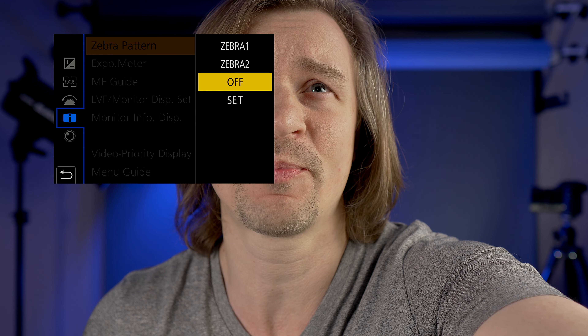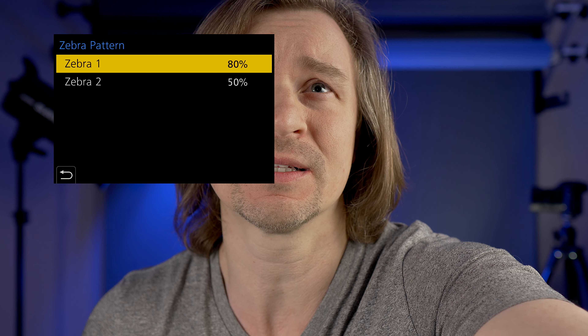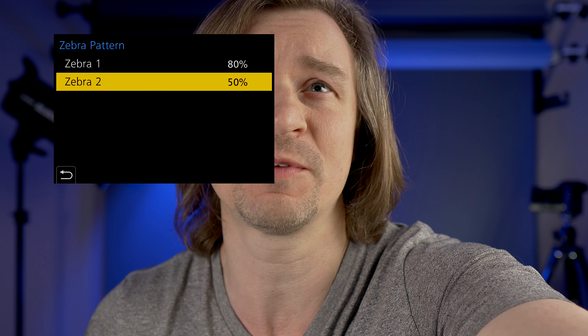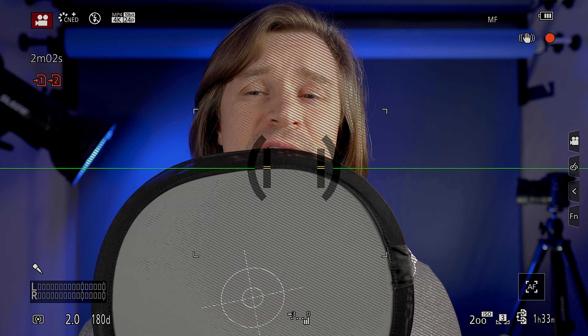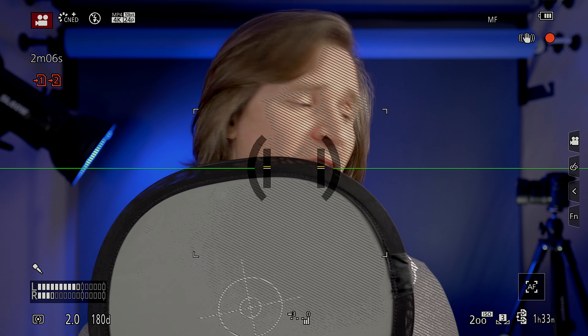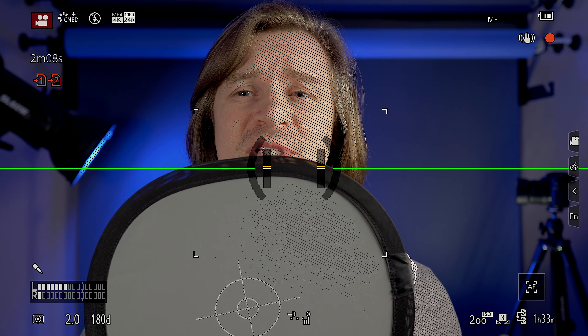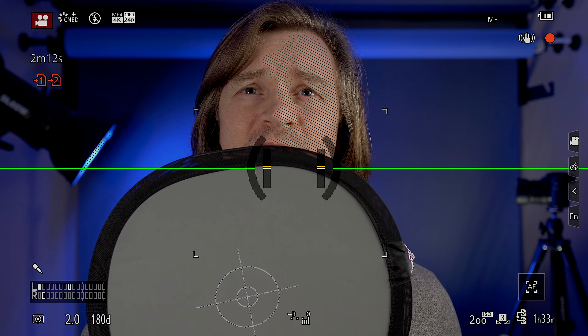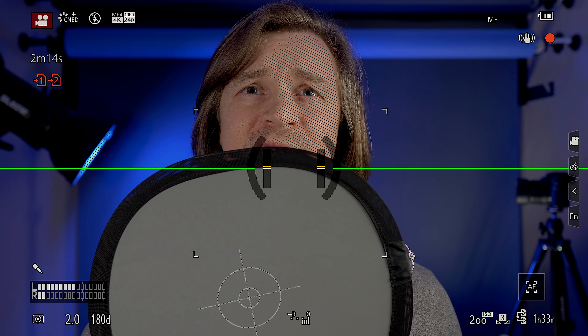I'll use my Ninja 5 to record this again. I'll go to the zebra pattern and set the zebra to 50%. Here we go — start with the brightness too high and you can see the zebras on the gray card. My light is at 19%, so let's turn that down until the zebras disappear. And there you go — now I've set the exposure properly and we're ready to rock and roll.